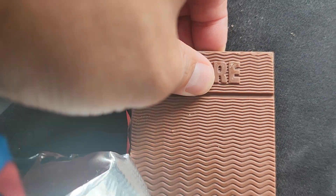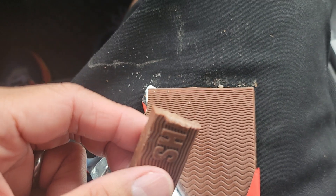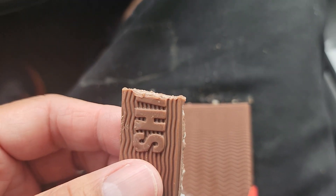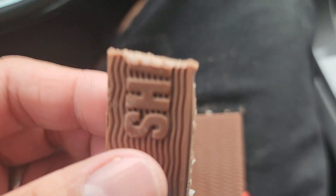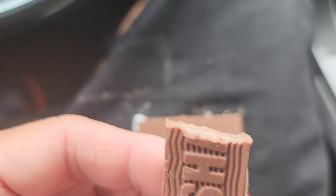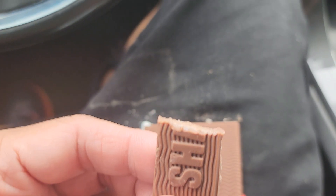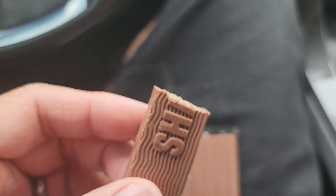I'm going to take a piece off and I'm going to try it. It's good. It definitely doesn't taste that much sugar compared to a Nestle Crunch where it's overloaded with sugar. This just tastes just right. It tastes like no added sugar type of chocolate, but it just has a little bit of a hint of chocolate. I actually really, really like it.